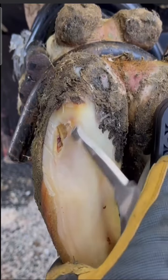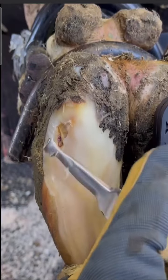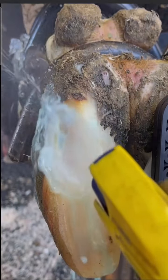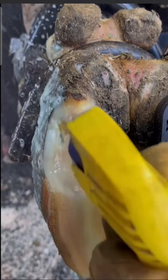Now it's just a matter of cleaning up the edges, thinning the margins, and giving it a thorough rinsing with some chlorhexidine to make sure there's no debris trapped up inside. The final step is a salicylic acid wrap, and she is all done.